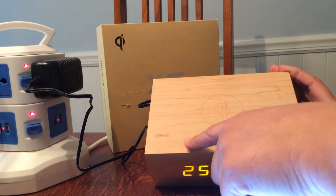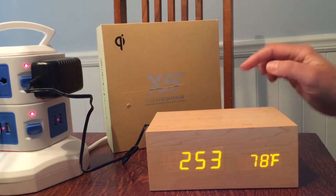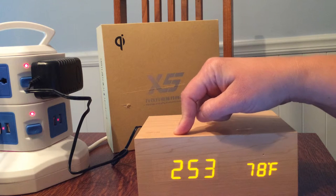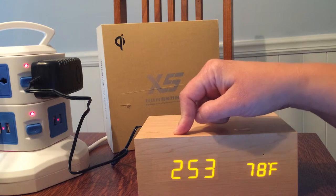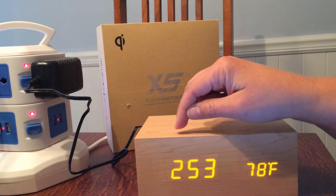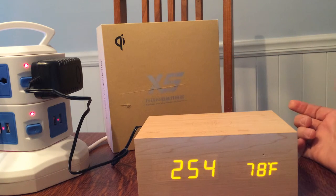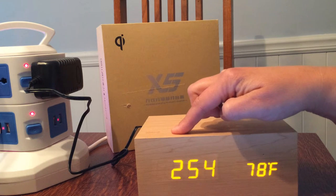There's a little call button here so you can accept phone calls or use Siri. Right now I have it paused, but you can connect it by pressing it — you hear that sound indicating it's connecting to Bluetooth — then press play and there's the music. You can also press it to pause, press it again to play.